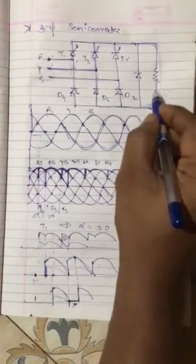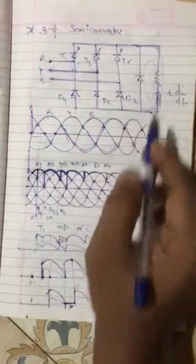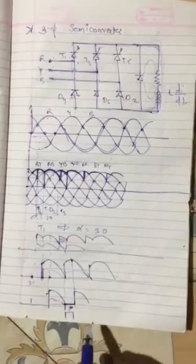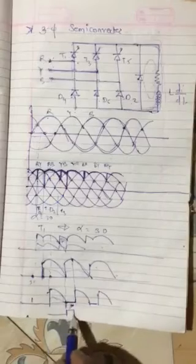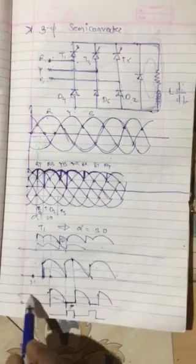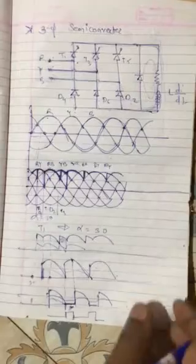This will not be the condition if the load is inductive. Here there will be an inductor. The inductor will develop voltage L di/dt across it and will forcefully maintain the current through this freewheeling diode. So in that case, this is the freewheeling current. Again here it will be like this — at this point there will be freewheeling current again. Due to that, our current waveform will be almost continuous; it will not be discontinuous. This is how freewheeling action helps us to make the current waveform continuous.